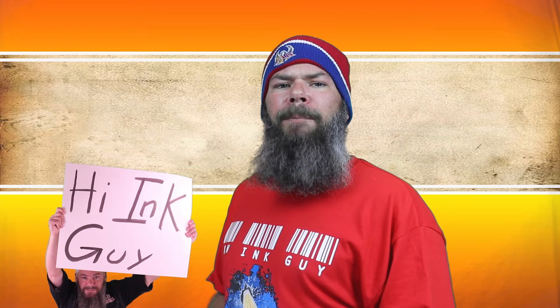Today we're looking at a black ink by Thornton's Black. Hi, I'm Adam and I'm an ink guy. I get inks, test them, and share the results with you.